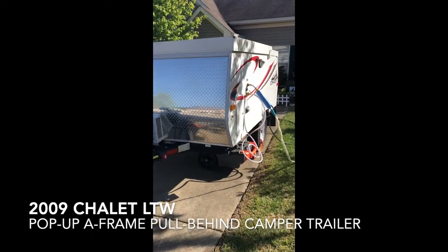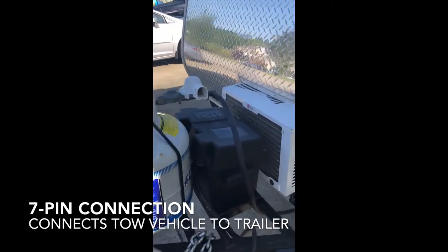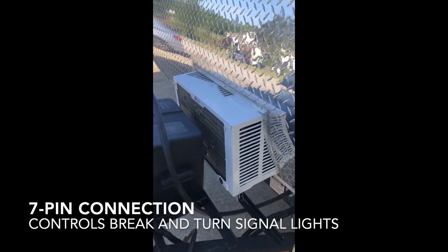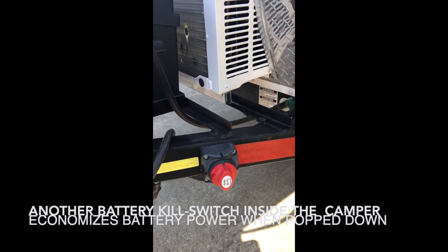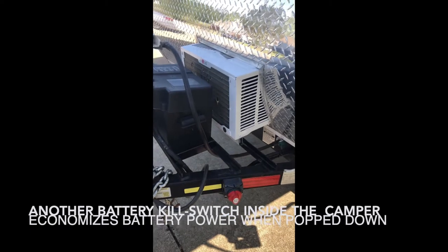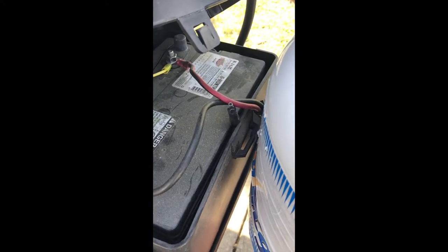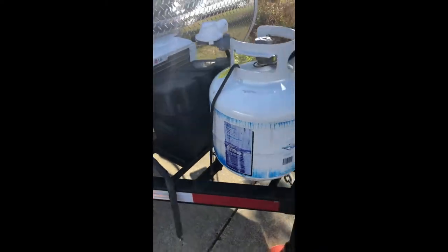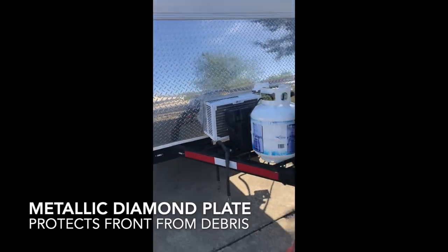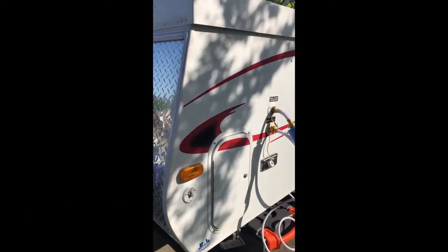The 2009 Chalet LTW. On the tongue here is the propane tank, marine battery, and the newly installed LG air conditioner. There's a kill switch for the battery so that if it's popped up and drawing battery power you can turn that off to conserve energy. There's also a solar panel connection — that little plug is to connect the battery to a solar panel. Bubble levelers ensure that it's level when you're deploying it, and there's a turn signal connection here.